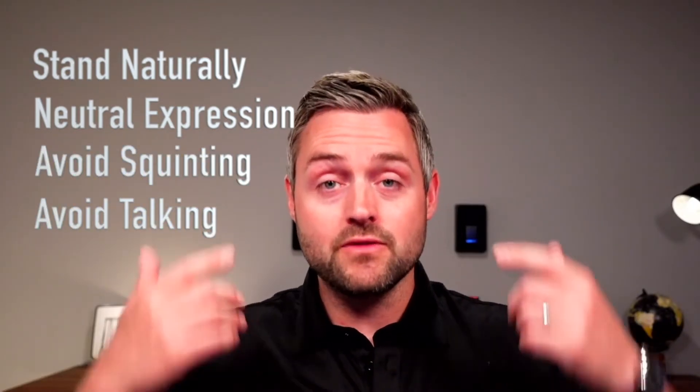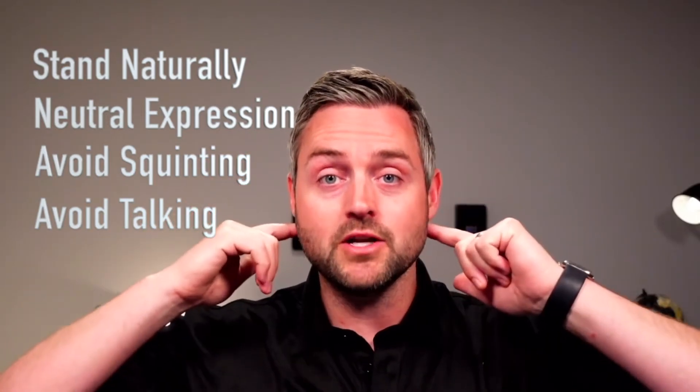When approaching the reader, stand naturally. There's no need to bend or crouch to enroll or authenticate, and keep your facial expressions neutral. Avoid things like squinting or talking during the enrollment process. And if you have hair that's covering your face, just make sure it's tucked in behind your ears.